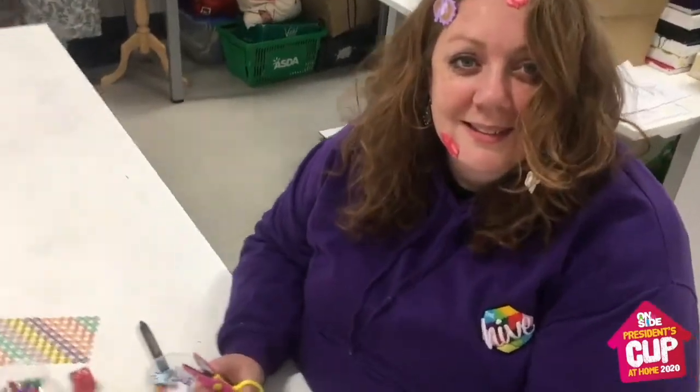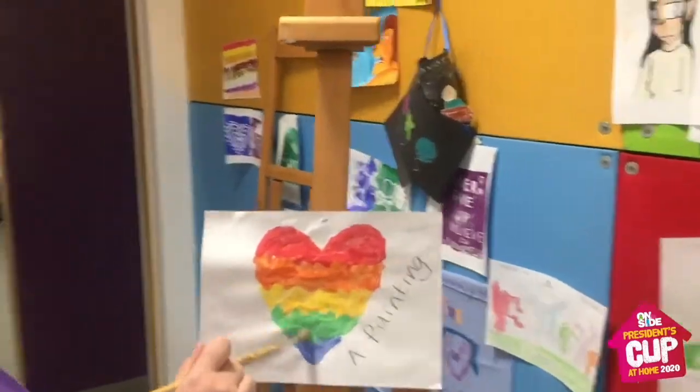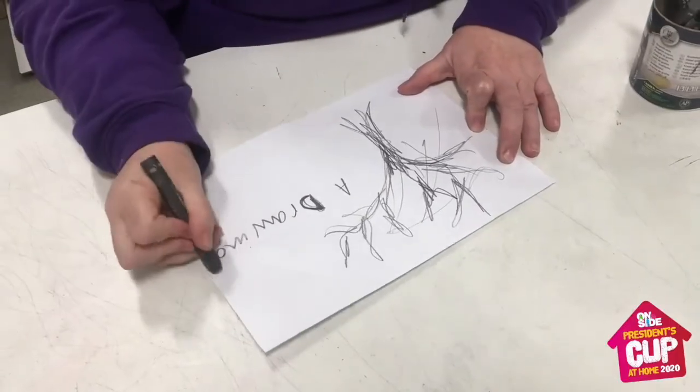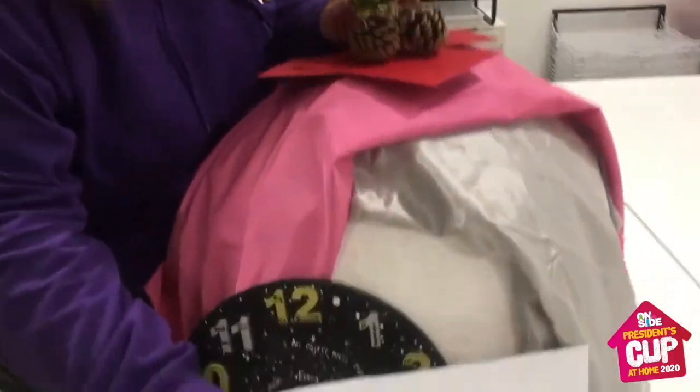Hi everyone, it's Trina here from The Hive. Our first President's Cup at home challenge is the art challenge. We want you to create a piece of art — either a collage, a painting, a drawing, or even a sculpture — that represents your feelings or your memories during the lockdown.